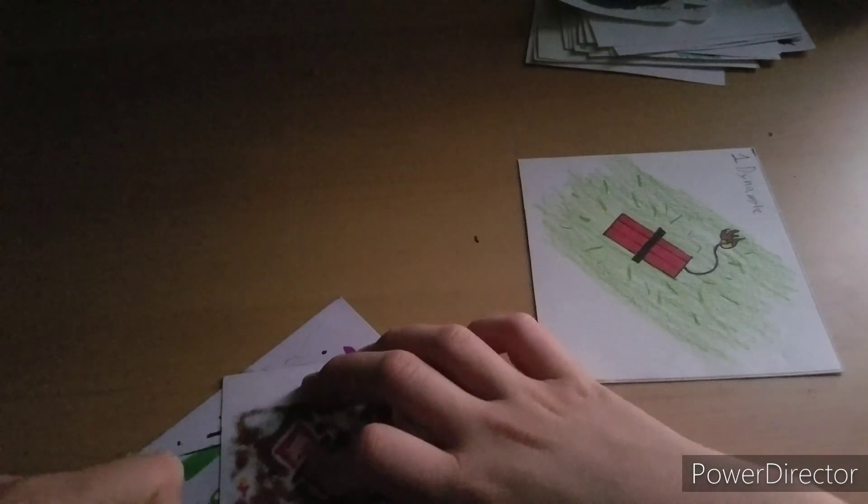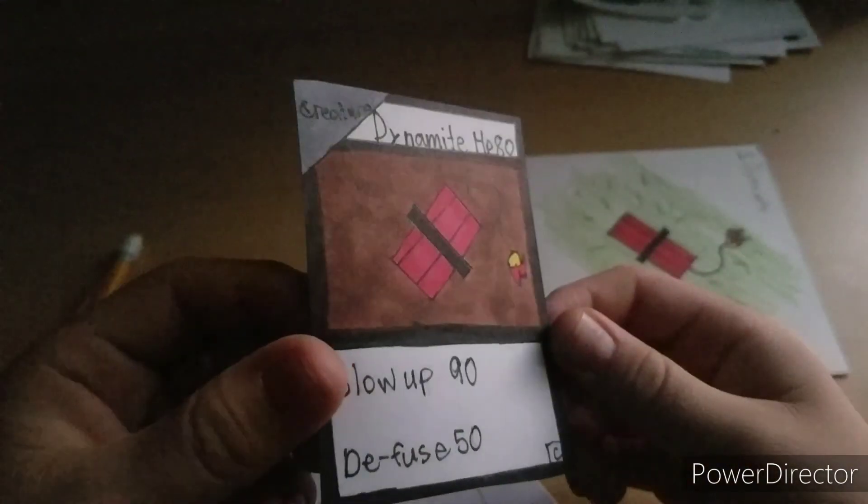There's actually one last little thing — I'm going to put the number of the card in the bottom corner just so I can keep track of them. This is card number four, and it is going into the deck box with the first three cards.